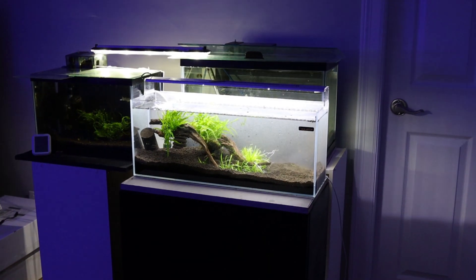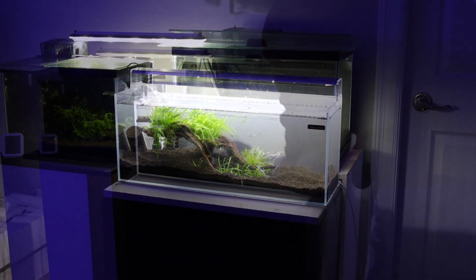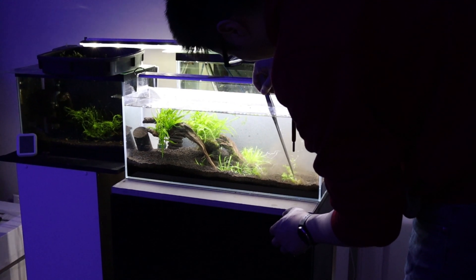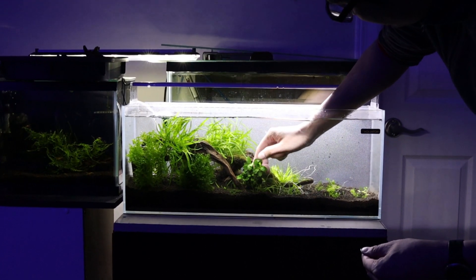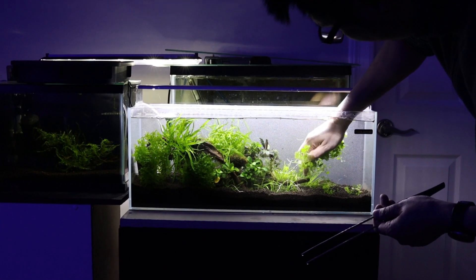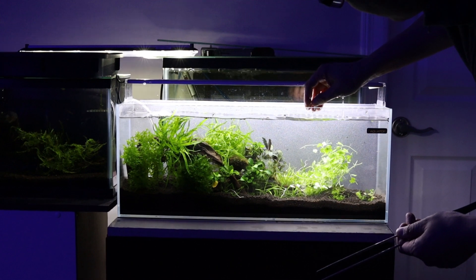Blyxa Japonica is added behind the Sagittaria for a layered grass effect. Monte Carlo is a nice, slower-growing carpeting plant that I will add to the foreground right corner — it will create a visually stunning field. I will sprinkle some Anubias and Bucephalandra to add more layers to this design. Adding some Hydrocotyle to fill out the mid-ground, it will have a sweeping effect over the aquascape.